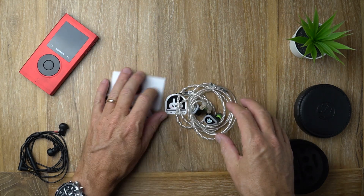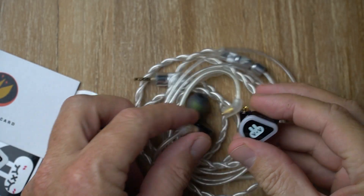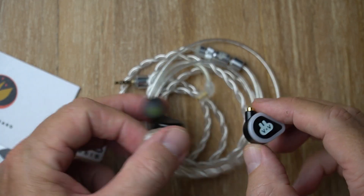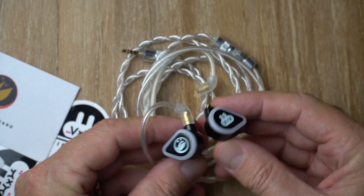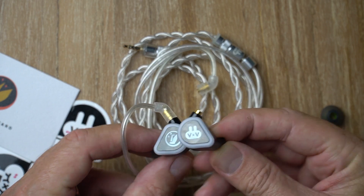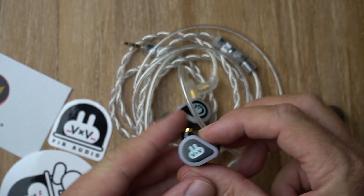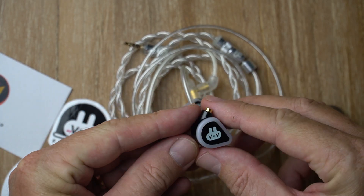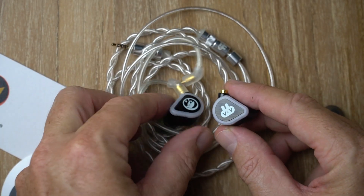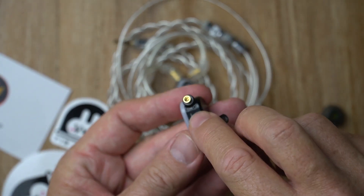Here are the 5x5 earphones up close, with Furry the Bunny on the side there. These are made of very durable, very robust-feeling aluminum. There's the Fur logo on the left side and Furry the rabbit on the right side. This white layer around the outside is actually DuPont plastic — extremely durable and robust. I think it looks pretty cool, it fits the overall aesthetic, and they actually look pretty awesome. The shells have an MMCX connector.